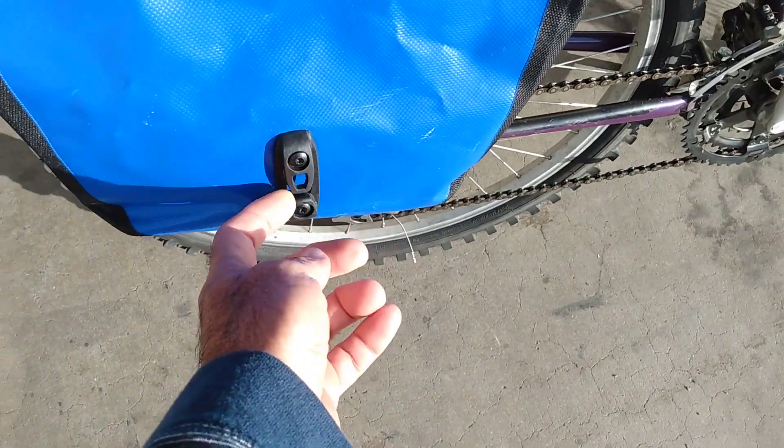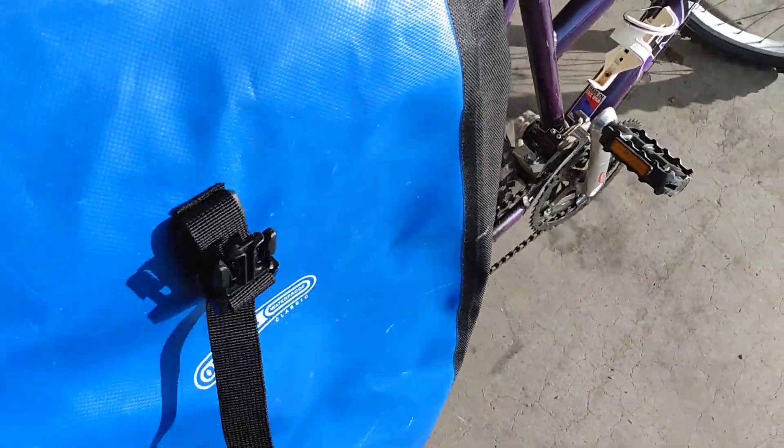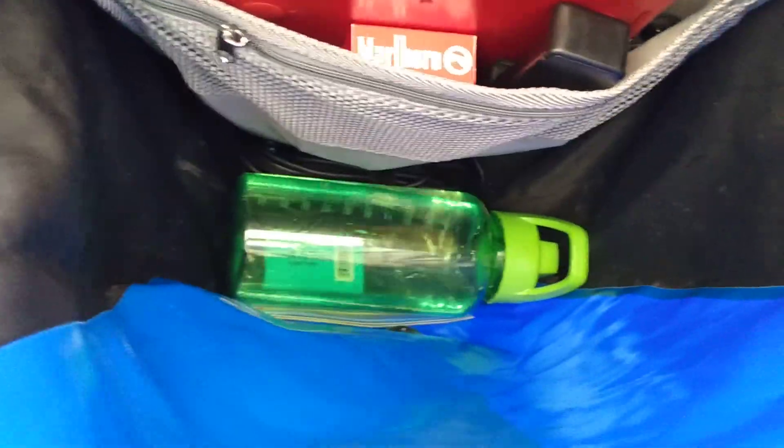It's got an extra little clip here. I haven't figured out what this is for yet, but it's probably for another bag or something. They are rubberized or something, made out of high-grade material. They have two extra clips and you roll it up. They hold about 45 to 60 liters.